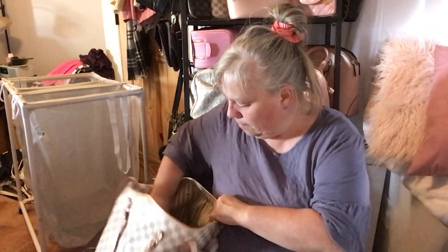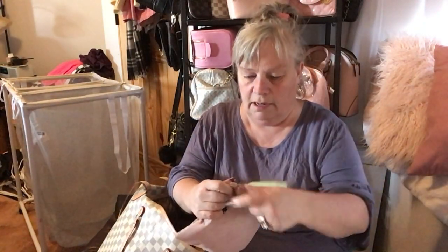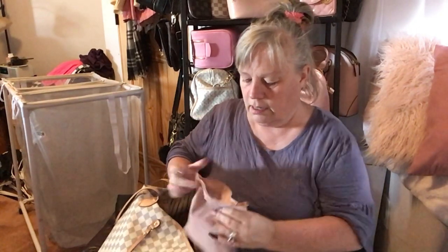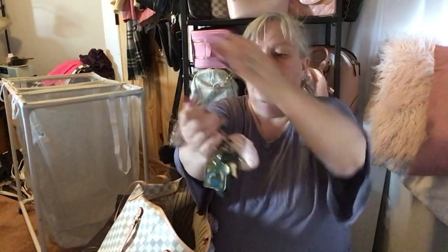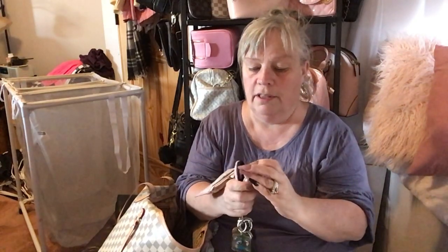My glasses and my prescription sunglasses are in here — they just keep coming out everywhere! My keys are in here too, and my hearing aids. I am not wearing them right now — I should be — and there are extra batteries in there as well.